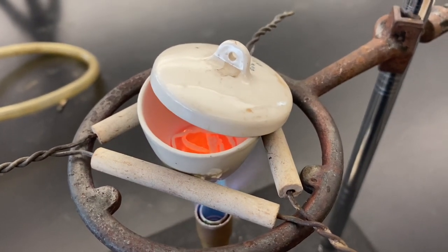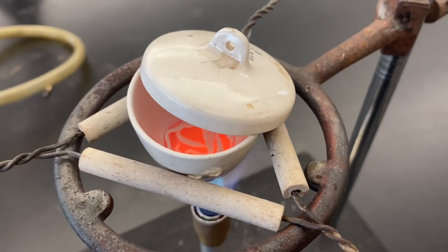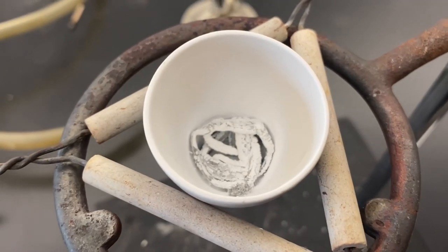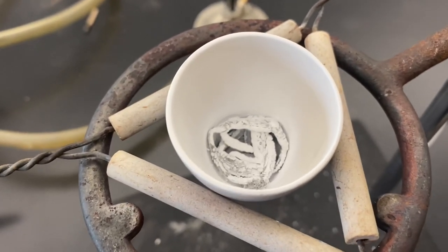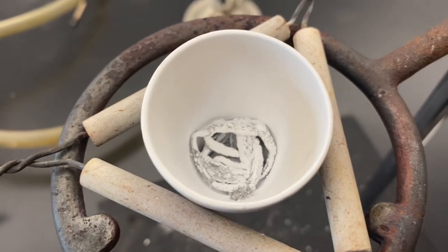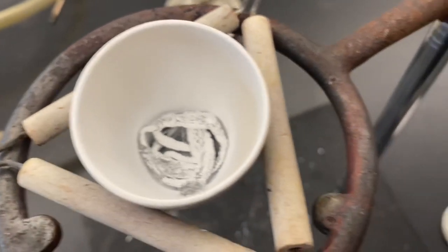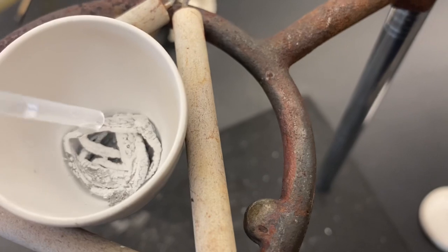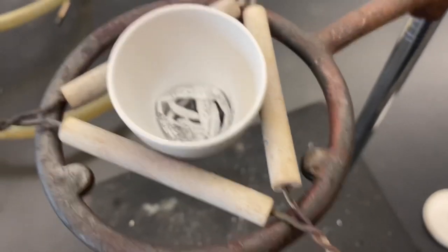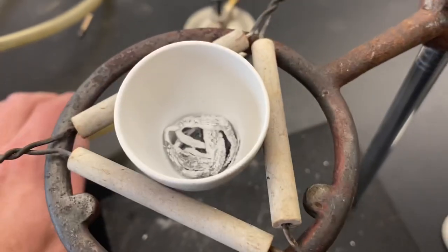As oxygen gets into that container, it reacts with the magnesium and releases energy, and it's not done until I can see that there's no more flare-ups. It's been off the heat for a couple of minutes, and you can definitely see a change has happened. While it used to be a shiny silvery metal strip, now you have this white stuff. I want to make sure that it's done reacting, so I'm going to add a few drops of water, and the water serves as a concentrated source of extra oxygen, and I'm going to go ahead and reheat it just to make sure that all the magnesium got reacted.